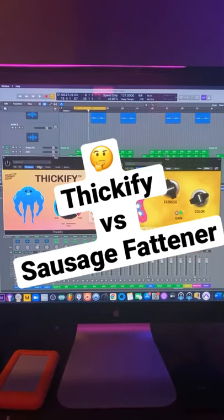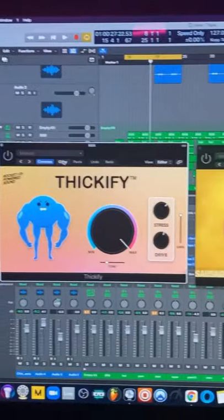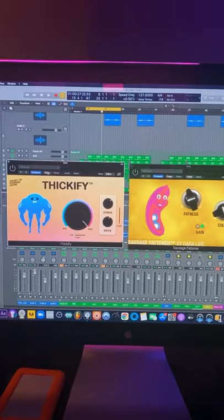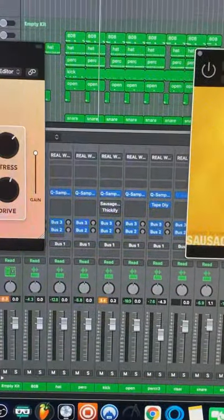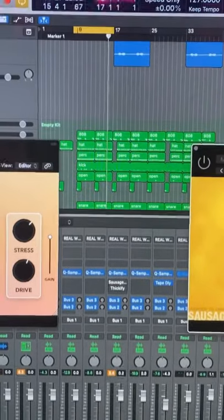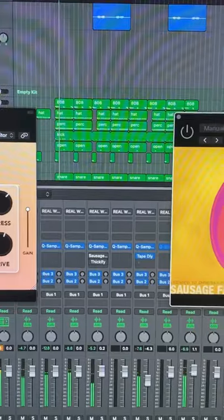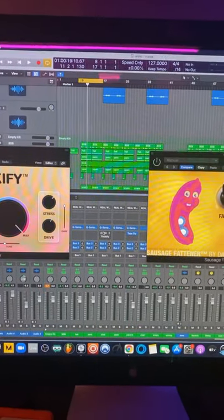What's good gang, so today I'm gonna make a quick comparison between these two plugins. When I saw this coming out I was like, wait, is this the same thing as this? So I had to cop it and try and figure out if they sound the same. I put them both on the kick channel and let's have a listen without it on — the kick sounds kind of flat right now.